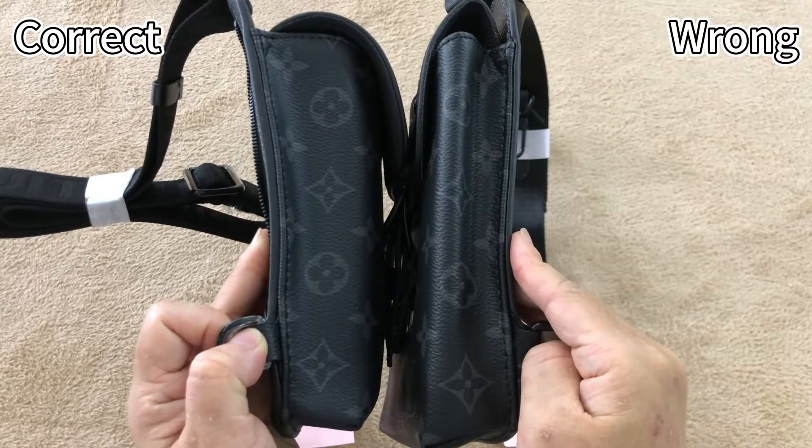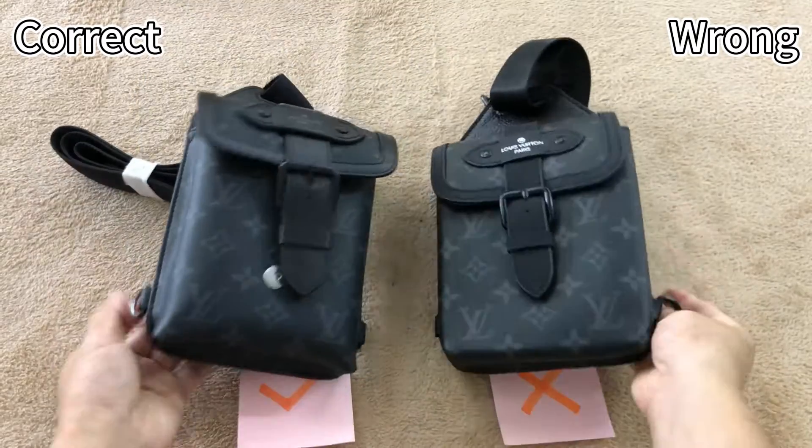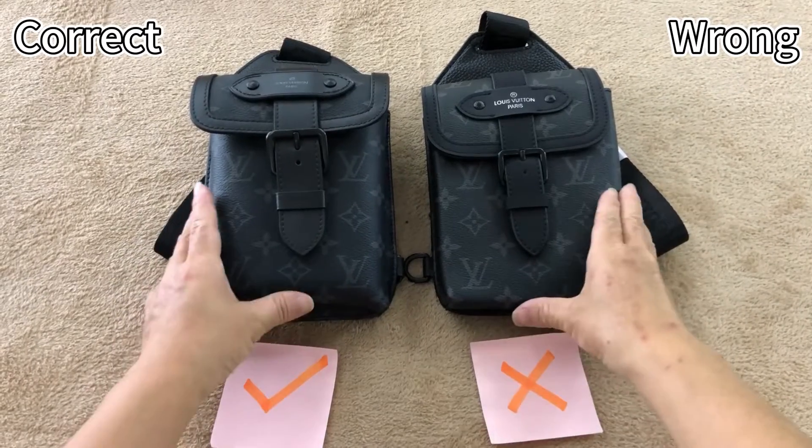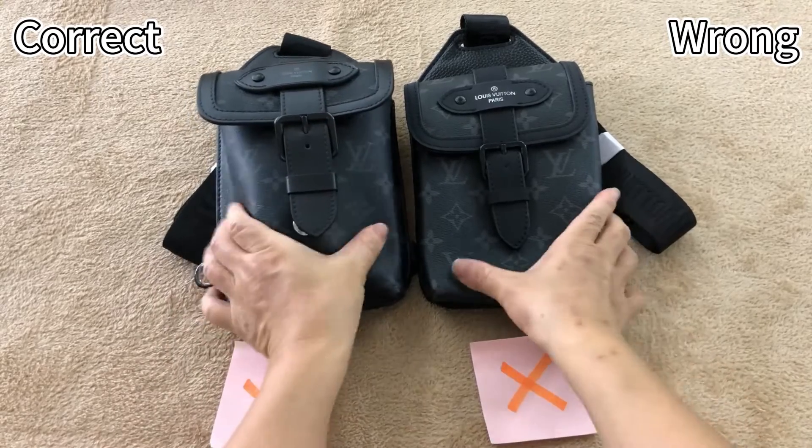For the correct one, the thickness of the bag is thicker. The wrong one is too thin. Let's adjust and place this bag side by side again — we can clearly see the material differences.